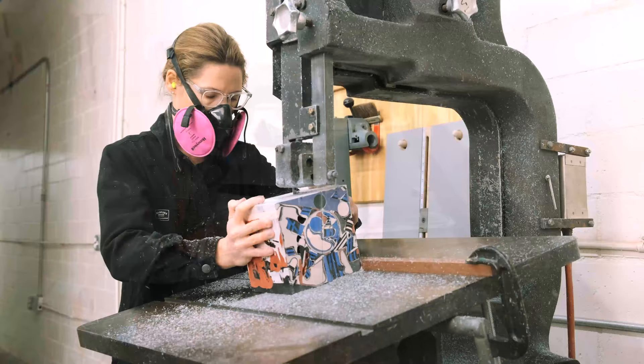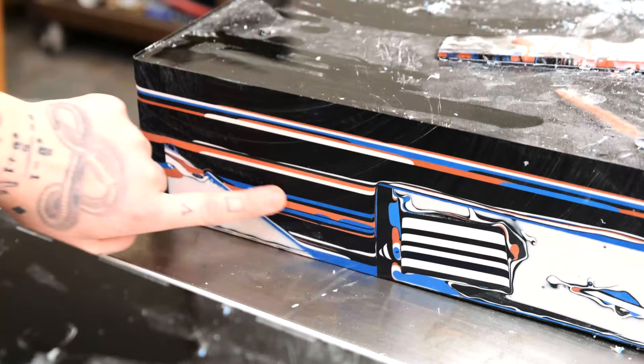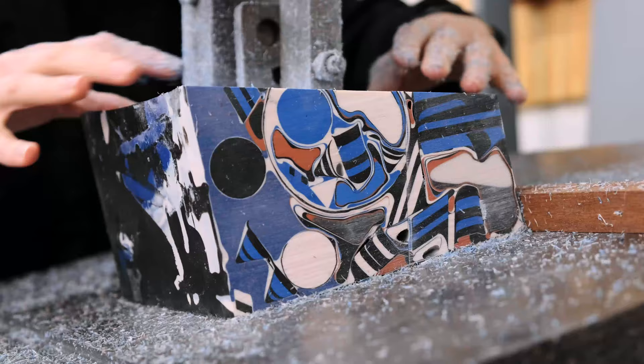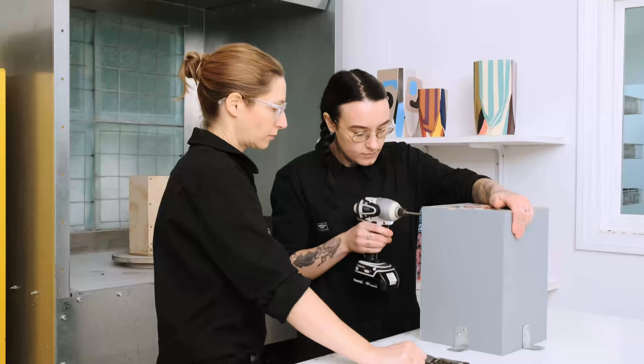We cede a little bit of control. Sometimes the bandsaw blade isn't at the perfect angle. Sometimes I cut something and reveal an unexpected shape, or the piece breaks and we put it back in the mold. I'm constantly surprised.